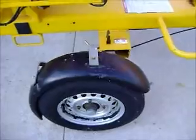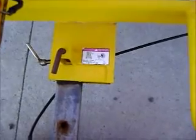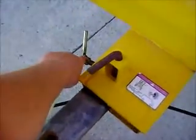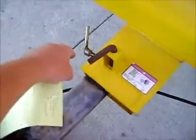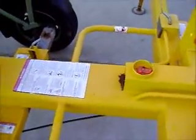On this particular unit, the wheels actually slide in and out if you get into a tight spot. It's got instructions on how to do it — simply unscrew this, jack the unit up off the ground, pull the pin, and you can slide the wheels in and push it into a narrow place.